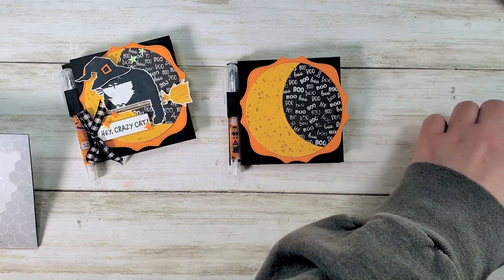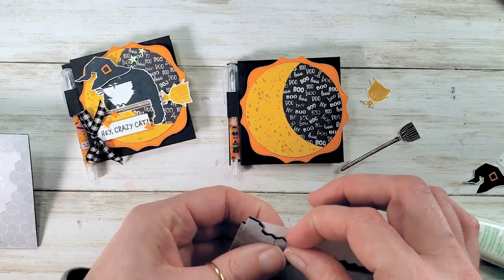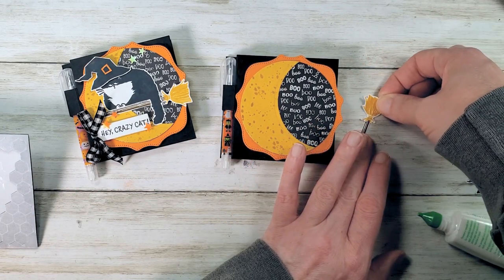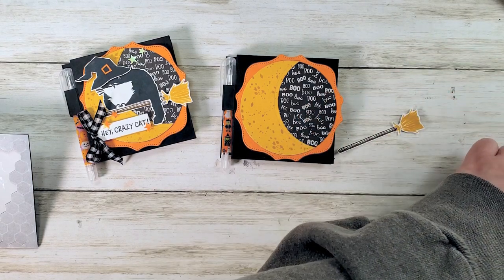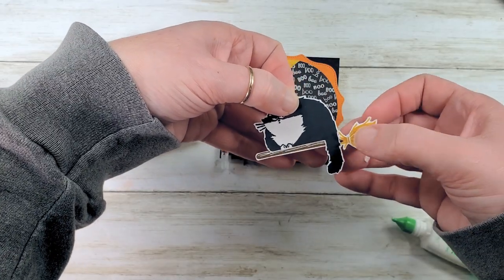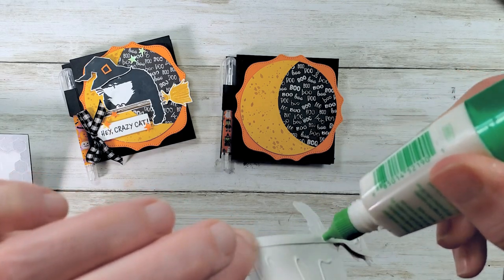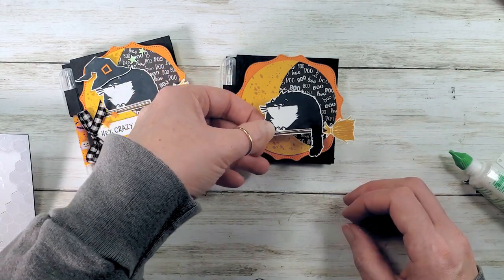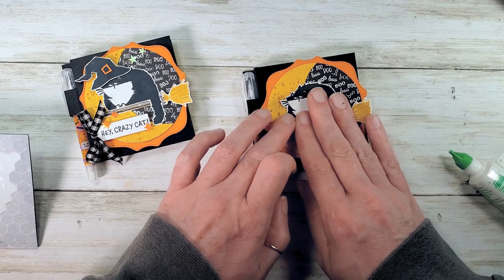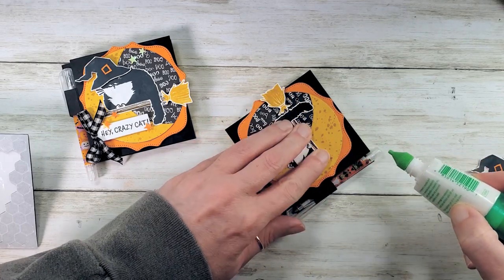Let's get our broom assembly. Using the black Stampin' Dimensional combo pack, add one onto the glue tab on the soft suede broom, then line up the little bristles. Now get our cat, add some adhesive to the back, and line up the cat on the broom. Add a little bit of glue on the glue tab for the broom handle. Leave some room for the bow — so right of center. Add a little adhesive underneath the end of the handle.